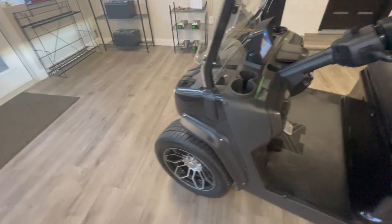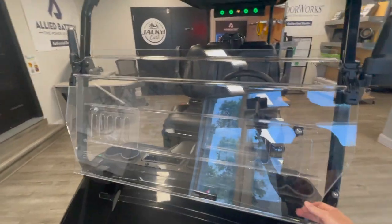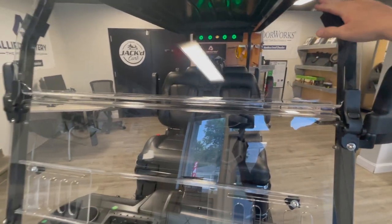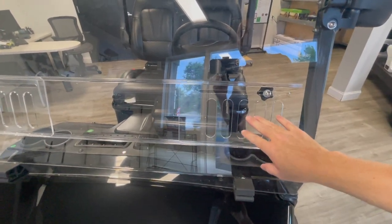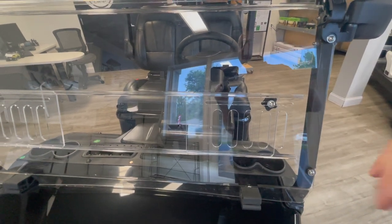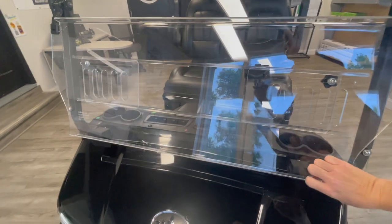We also have a really nice full fold-down windshield. Full windshield, which also has vents down here as well, if you want to have the windshield the whole way up but you still want some airflow. A really neat design on the windshield.